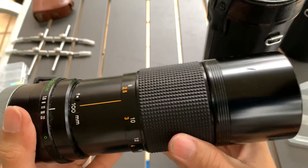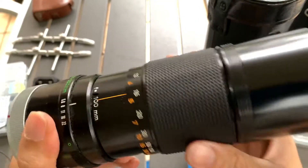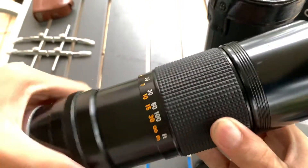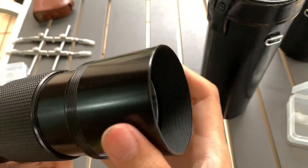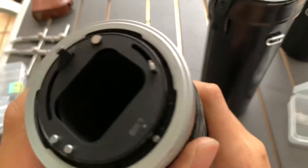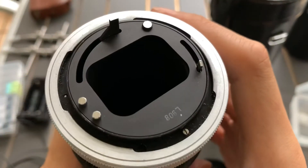You can zoom. Focusing is smooth. Comes with a hood. This is the back. The mount is FD mount.